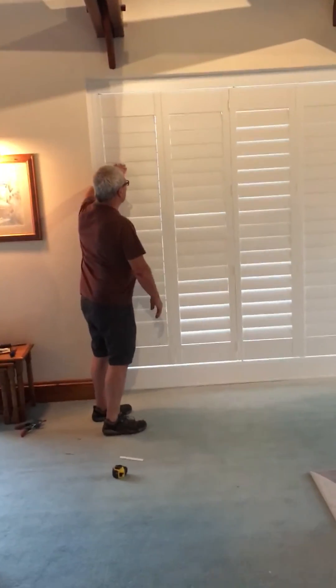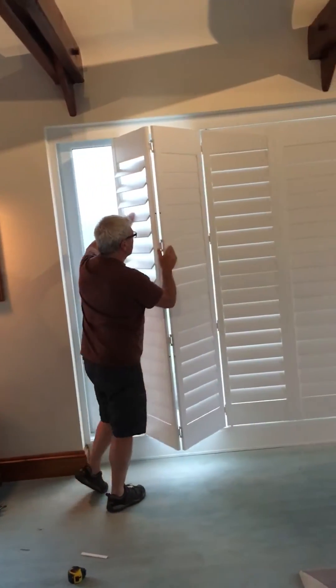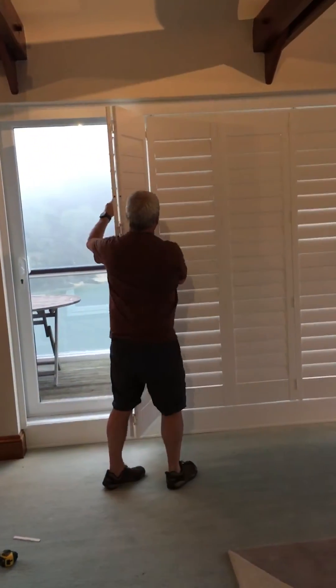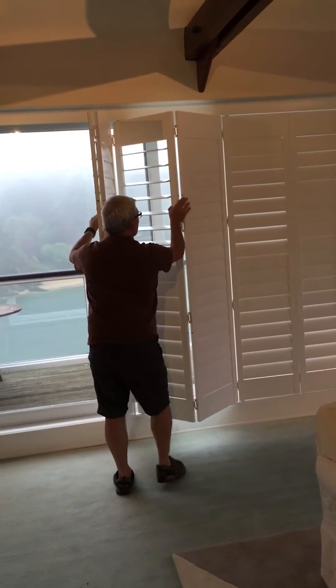Show us how you open them then, Brian. Open the top slats, slide the panel, and then go to the next panels, open those. Put your fingers in behind — don't use the slats. That's it.